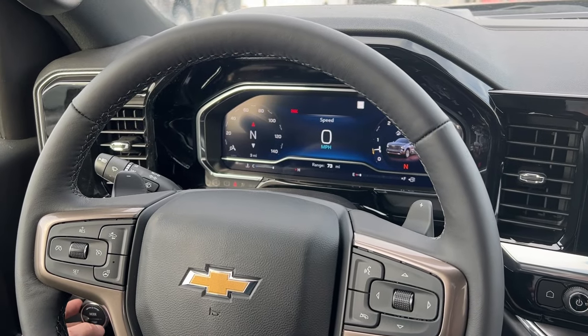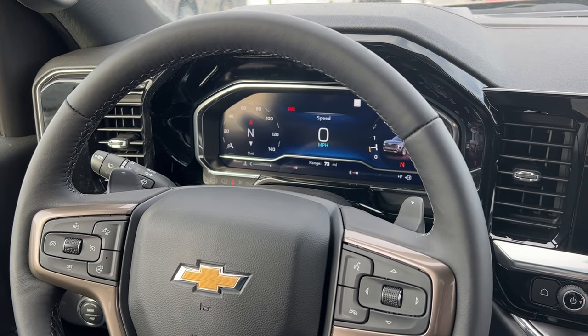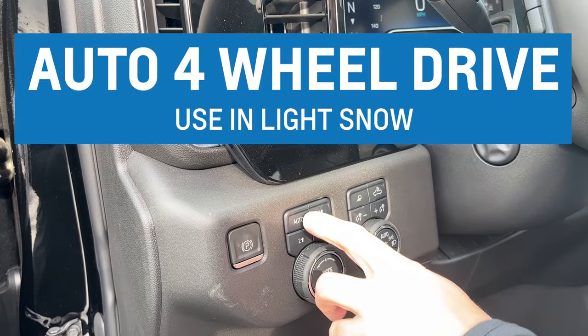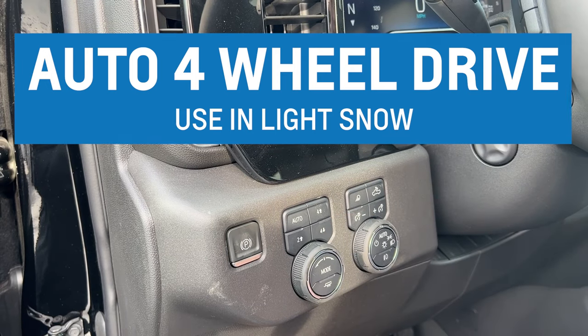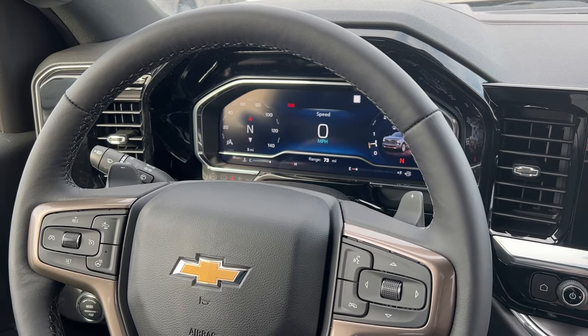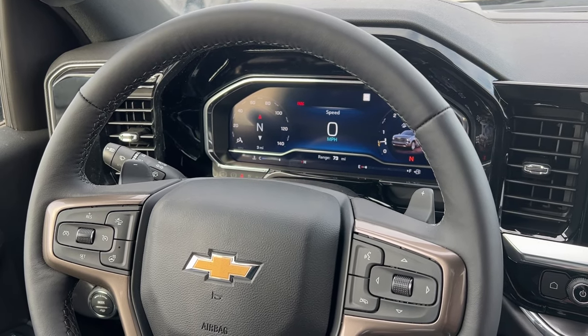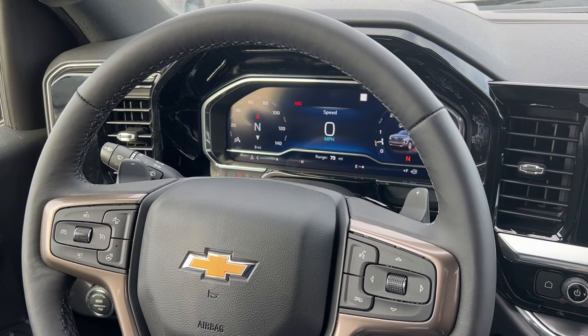The first mode, obviously, is two-wheel drive. That's just going to be your rear wheels engaged — that's your normal driving mode, what you're going to drive every day. Then you have auto four-wheel drive, which is only going to engage the front wheels when it feels slippage, when it's snowy outside or just a little bit slippery.